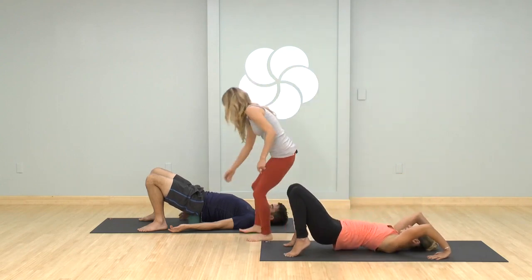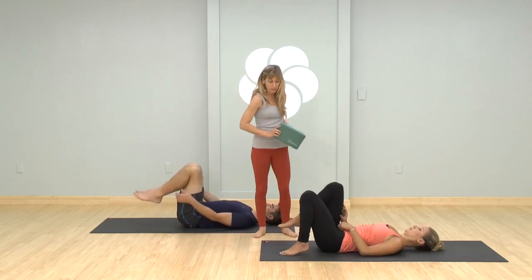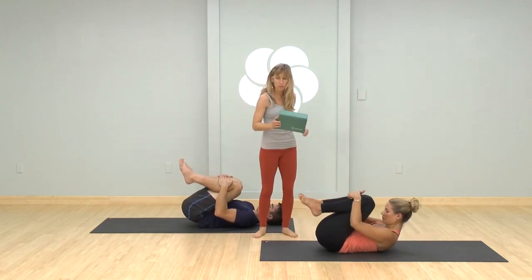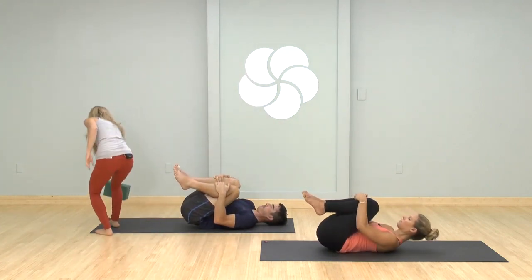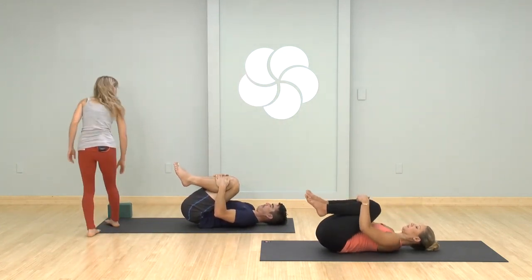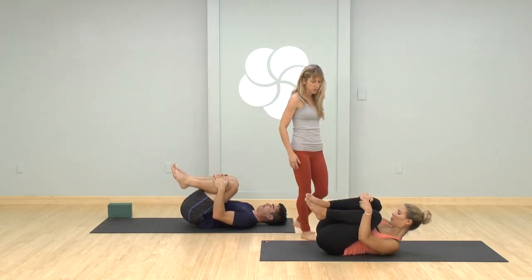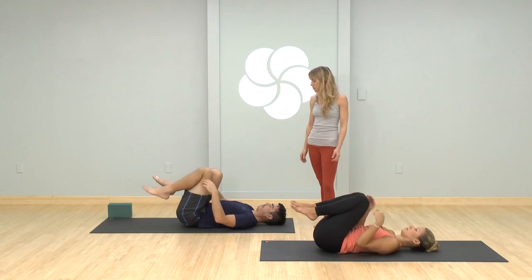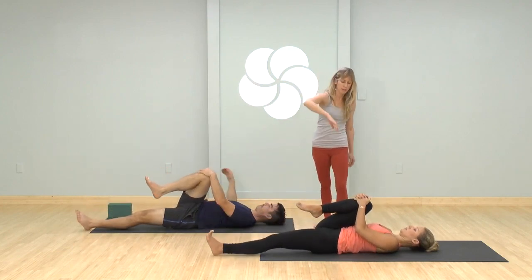Lift your hips, slowly come down, hug your knees into your chest. Just a little bit of rolling side to side massage. Take a twist — keep your right leg in, stretch your left leg out, drop it all the way over to the side.